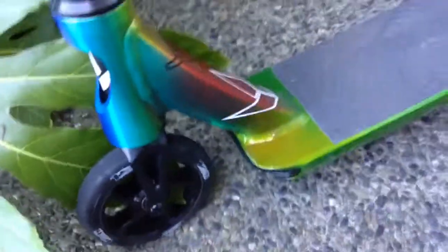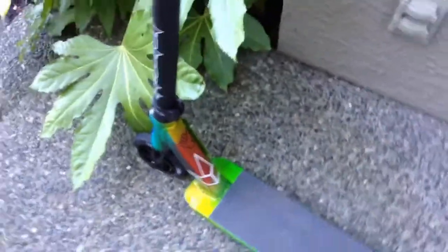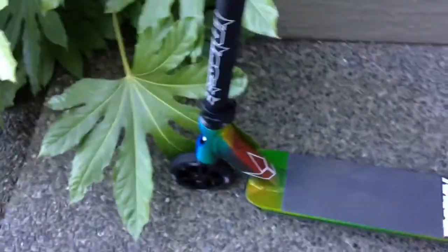For the deck, we have the Envy Prodigy deck that's brand new. I love this colorway — the candy colorway. It looks so cool with all the blue and red and orange and green. It's just so awesome. Look at that.